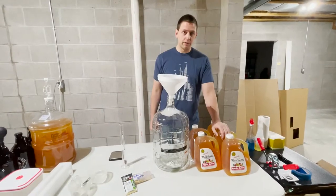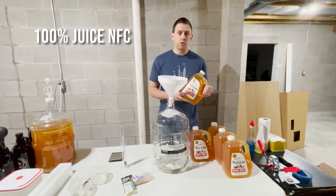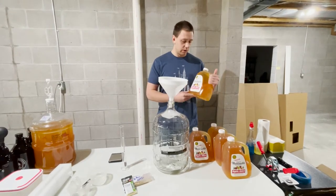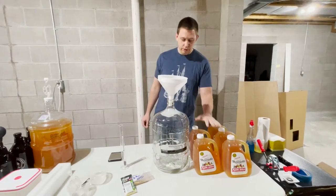A couple of things you need. Obviously your apple juice. We have found from experience that you really want to get a 100% juice not from concentrate. It's a little bit more expensive, but in the end it's worth it — it tastes really, really good. What we have here is Martinelli's 100% juice not from concentrate. We've got five one-gallon jugs of that.